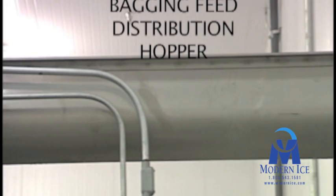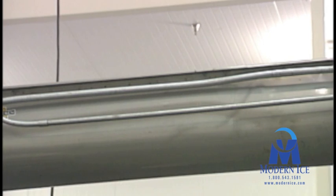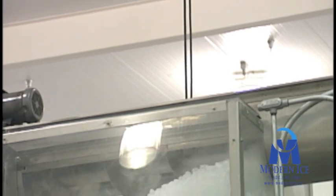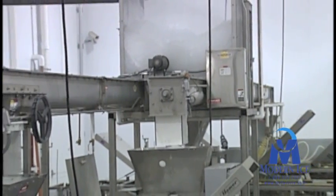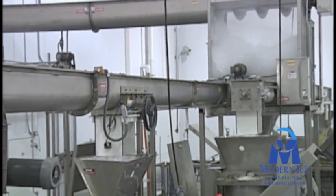Screw conveyors are used to transport the ice to an ice distribution hopper which has multiple screw conveyors mounted underneath to feed the bagging lines. Multiple screw conveyors are fed ice by the distribution hopper which then distributes ice to the packaging equipment down the line.